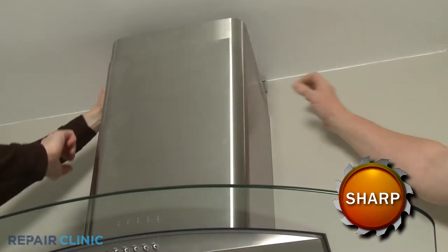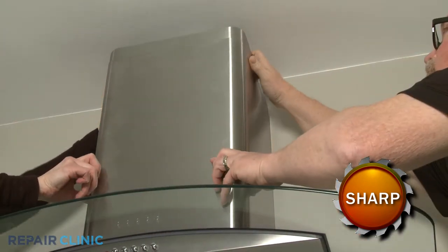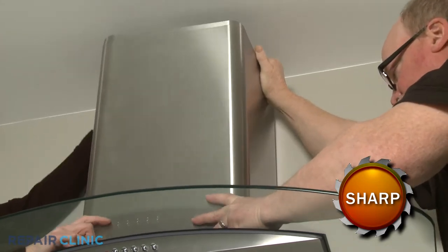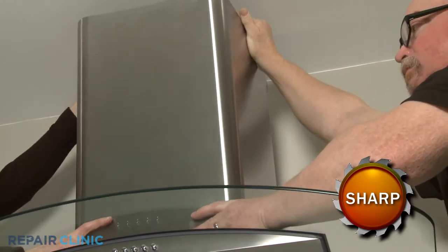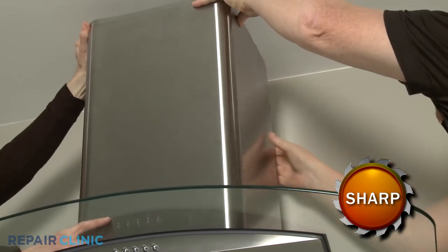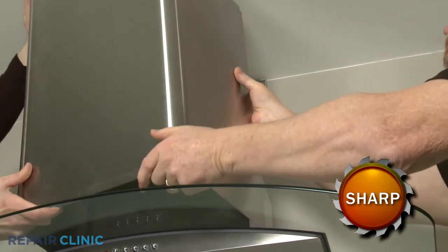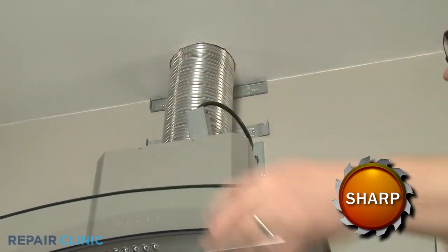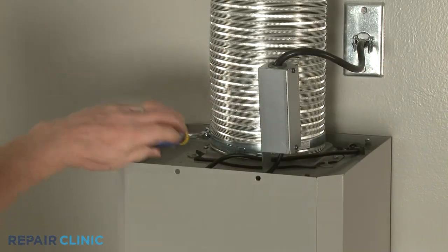Then have an assistant help to lift both sections up to detach them from the lower mounting bracket. Detach the venting from the damper.